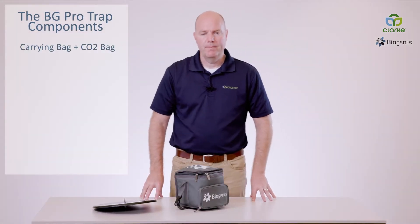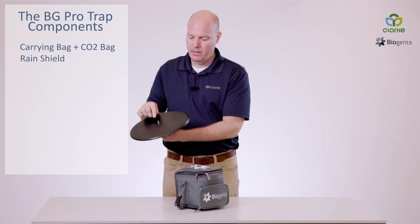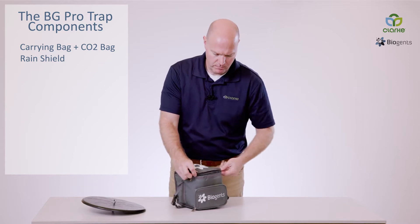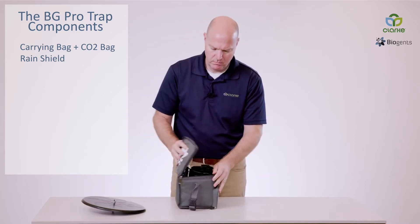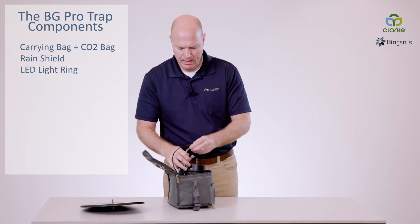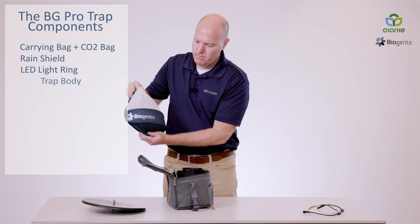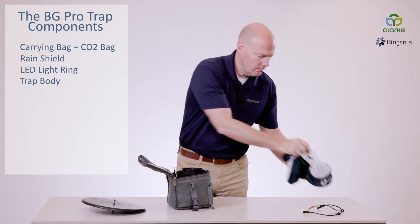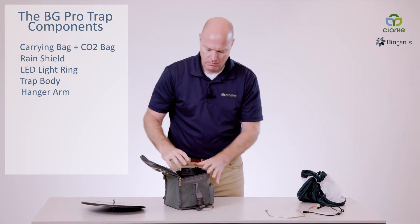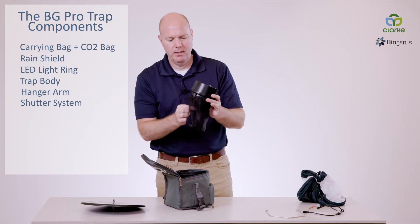Now let's take a look at what's included with your BG-Pro trap. It comes with a BG-Pro rain shield, which I have pre-assembled with the hook and the connector. Inside the carrying bag we have our LED light ring with power cords, the trap body, a metal arm for hanging the trap, and the shutter system, which comes pre-assembled with a catch bag as well as a funnel net inside.